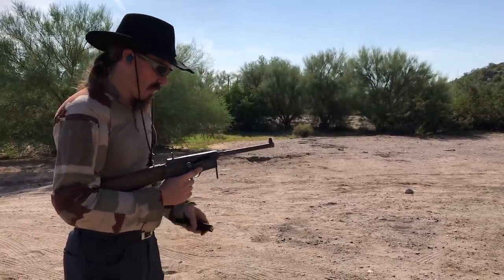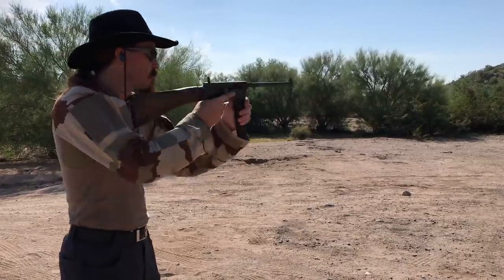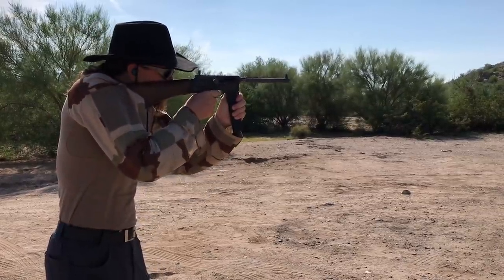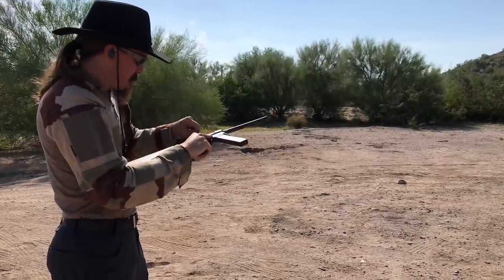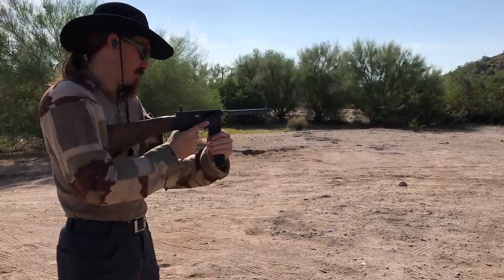There's a very light primer strike on that one. One round. Chambered a round, but didn't fire it.